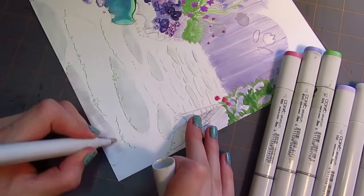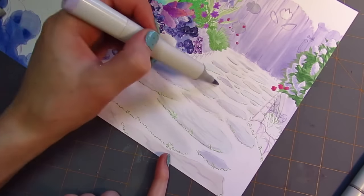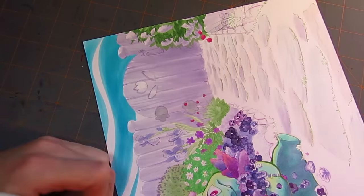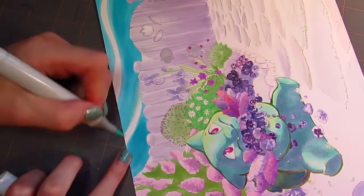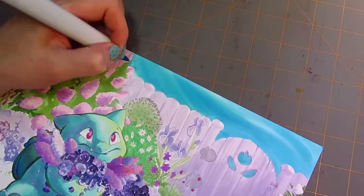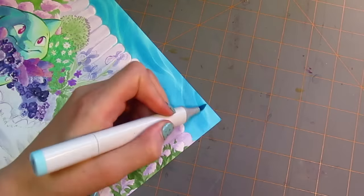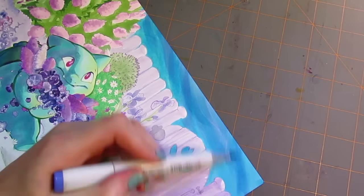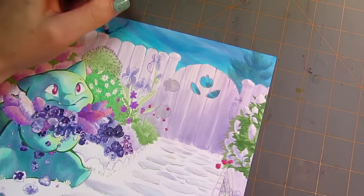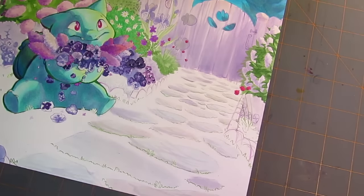That leads me into my question for you guys for this video: what really gets you inspired and motivated when you're drawing? What makes you draw and draw without stopping? It's really fun to feel that inspiration and drive, especially when you're in the middle of an illustration and you're so excited to continue that you lose all sense of time. I'm curious what makes you guys go into art mode, because I know that for everyone it's different.